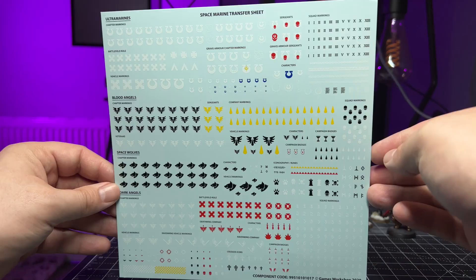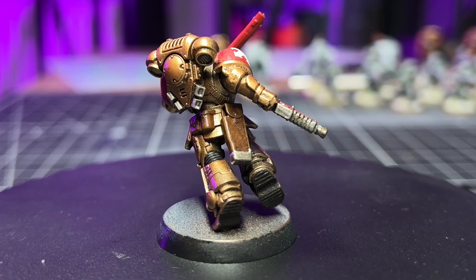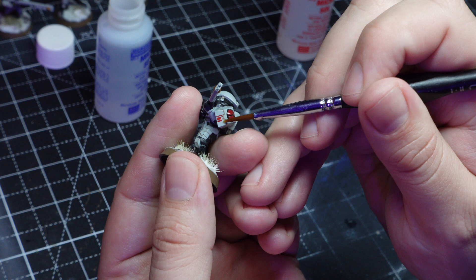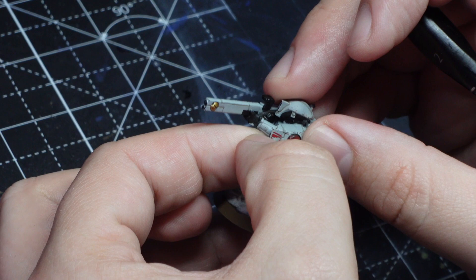Adding transfers to models is a great way to elevate them to new heights, and if done right it can make them look painted on — which is huge for someone like me with hand tremors. However, I've never actually added transfers to models and I don't really know what I'm doing.